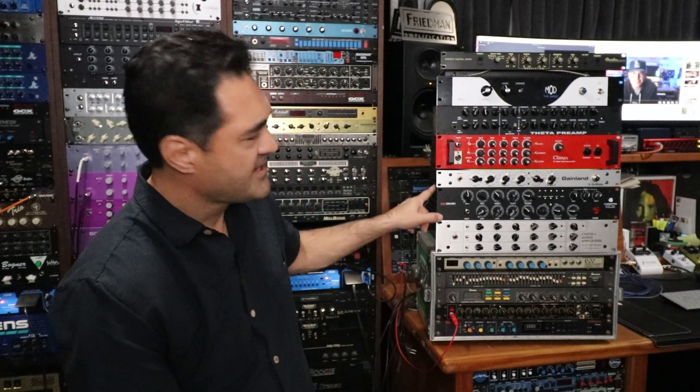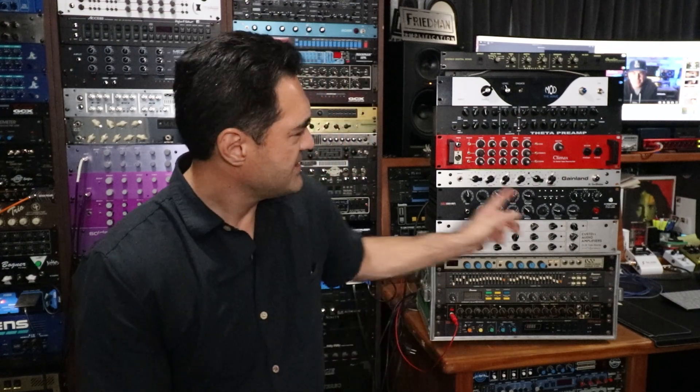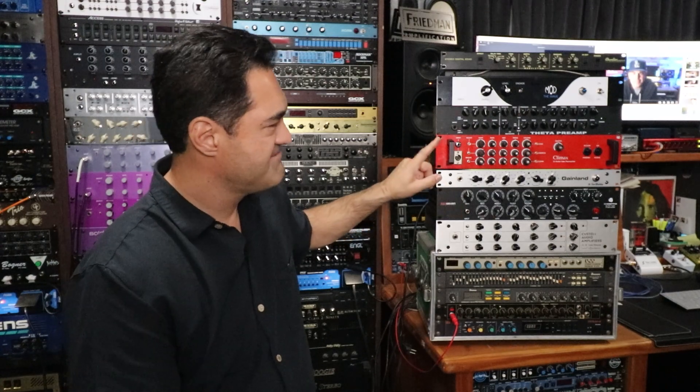Hopefully I explained that pretty well about how to convert that over. Since doing that mod, I've got a couple more European preamps right here — the Gainlin Van Wilden and the Climax. Both were natively 230-240 volt preamps. The Gainlin has a switch that lifts the jumper between the two primary taps on the transformer; the Climax does not, but I can see where the jumper is and take it out. So hopefully I've demystified this a bit for anyone wanting to buy gear found in Europe and bring it over.